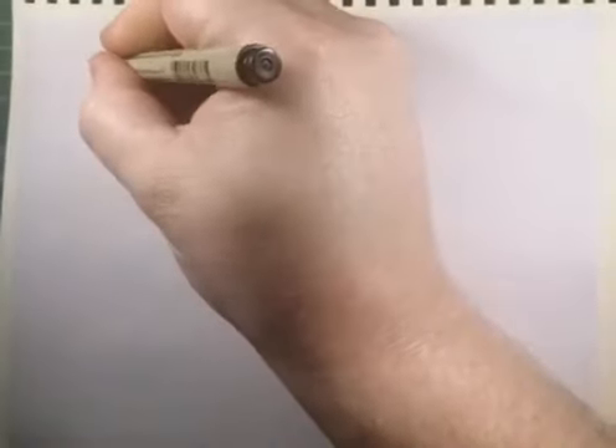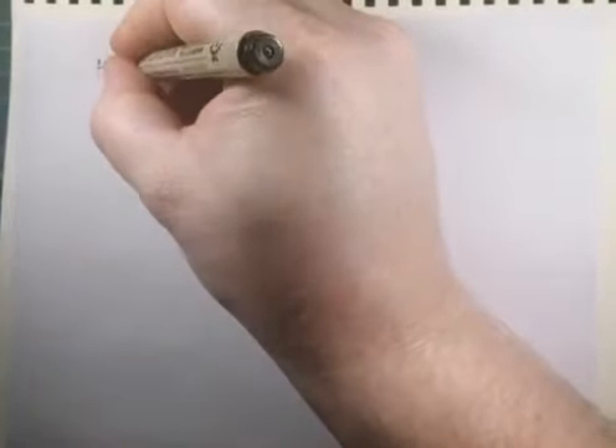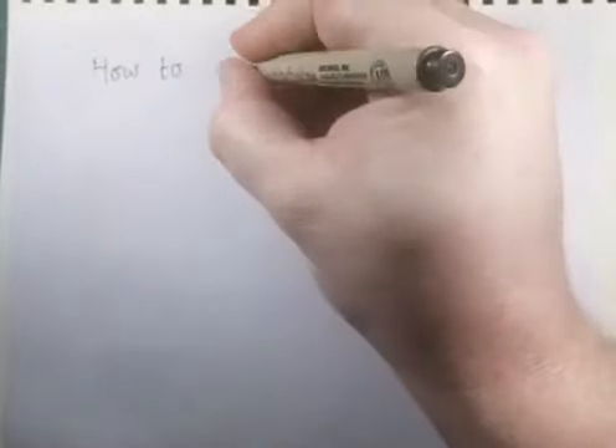Welcome back to another video. Today we're going to have a go at drawing another animal — today it's going to be how to draw a vulture.